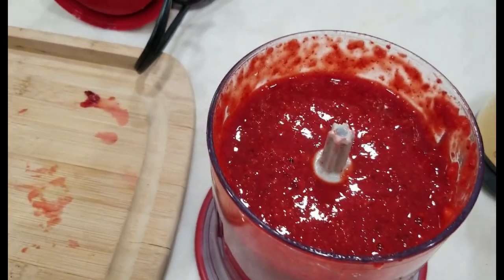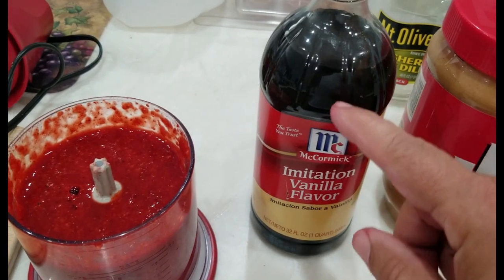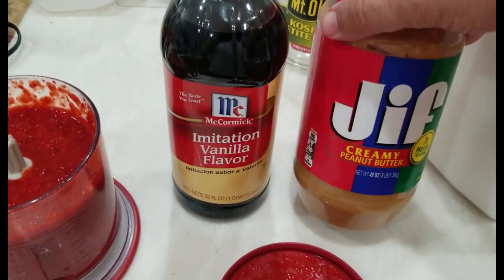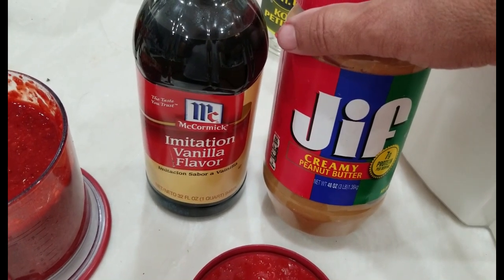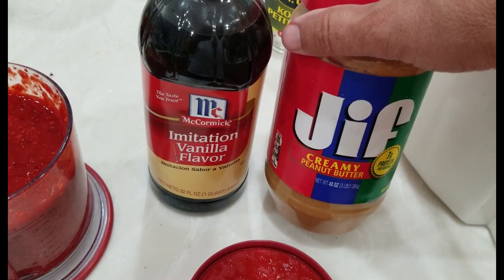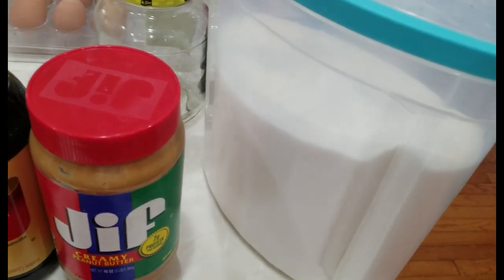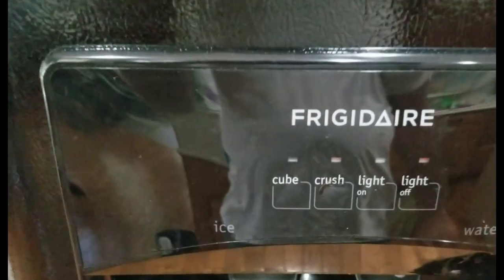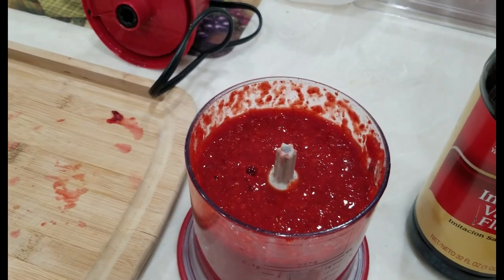It almost just looks like pureed tomatoes, but that's all strawberry. Now the other thing I'm going to add is a couple teaspoons of imitation vanilla flavor — if you've got real vanilla, good for you, but this is what I use and it lasts forever. I also put a couple teaspoons of peanut butter, which helps thicken it up and gives it a little different flavoring. Then a couple tablespoons of sugar. Then I take ice from my ice maker on crush and stick it in the blender to make it a finer crush.